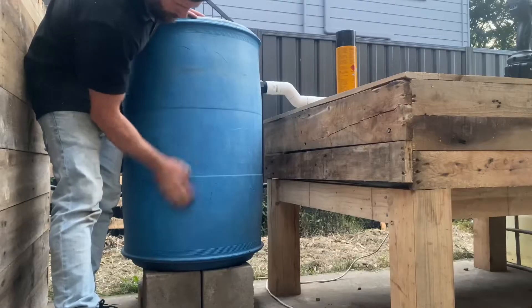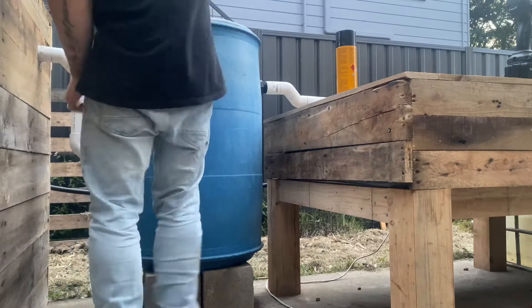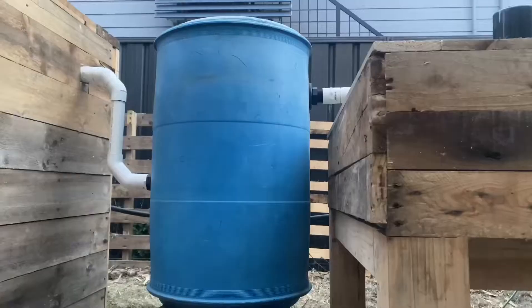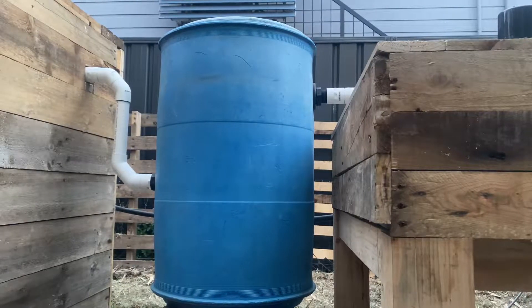Once I'd finished cladding the aquaponics system — the fish tank and the grow beds — I wanted to pretty up the radial flow settler. So I gave it a scrub back with some sandpaper and gave it a nice coat with some black spray paint.